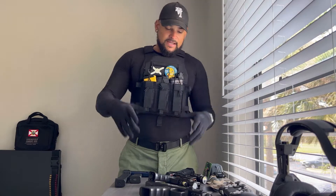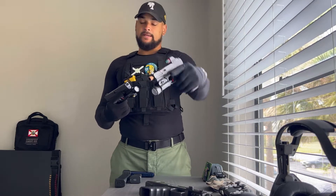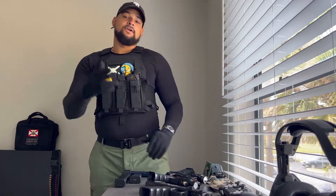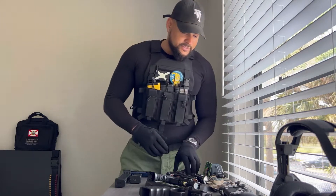These days I'm Heck with Guntalk, and as you saw in the description below, today we're going to be doing a comparison between the TLR-1HL from Streamlight and the Baldr Pro from Olight. First things first, if you like the content and you haven't done so already, please subscribe to the channel. If you have any questions about this video, make sure you leave a comment below, and if you like the video, make sure you give it a thumbs up — it helps me out a lot. But without further ado, let's get into it.